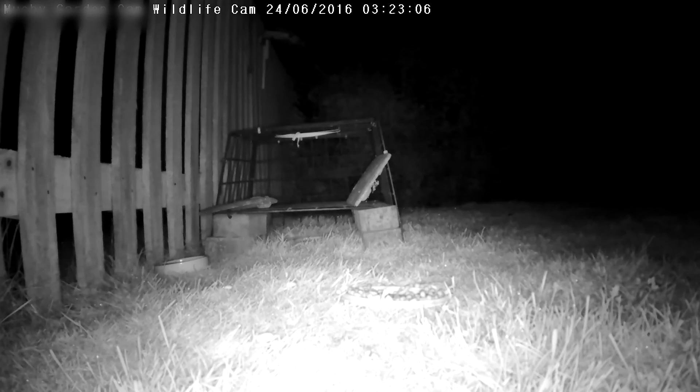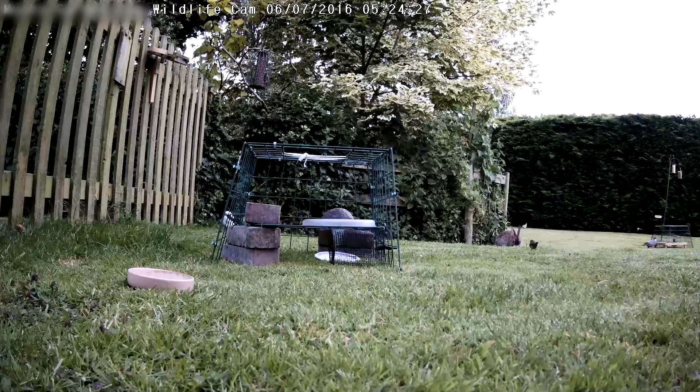Here you can see an example of a hedgehog in our garden. The camera is 1920 by 1080 max resolution — that's full HD. It's been outside in our garden now for the best part of four or five months, with no weatherproofing issues whatsoever — it's still in really good condition. Here's the daylight quality.